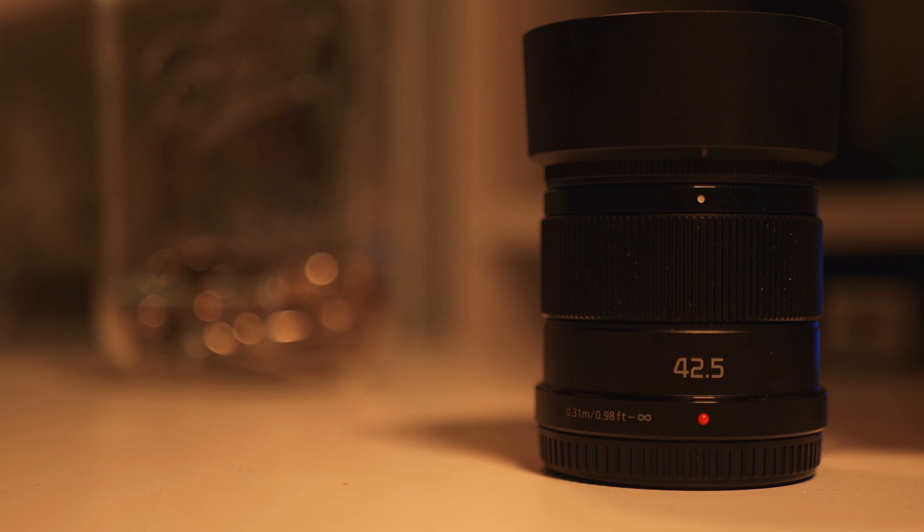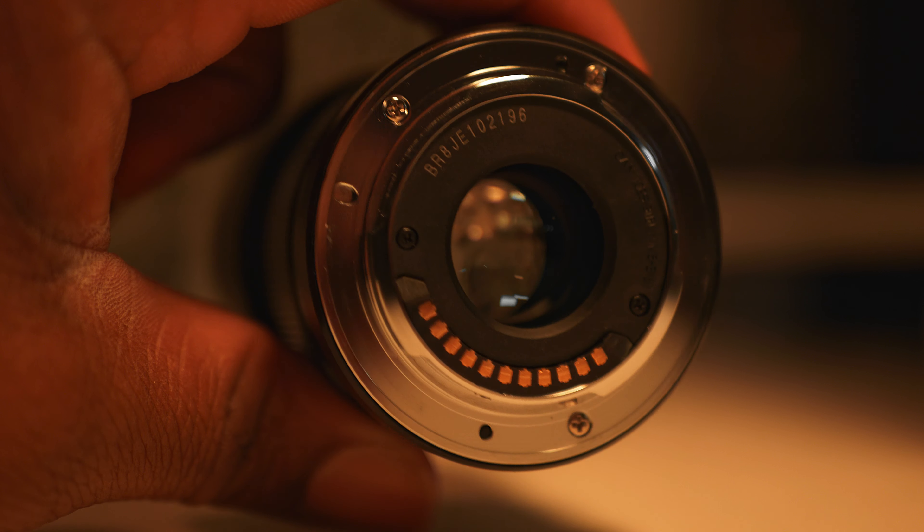Here we have the 42.5 f1.7 on the Lumix G7 body, because I'm currently filming with the GH5. I took this lens out to get some nighttime shots, see how the bokeh performs, see how the GH5 handles low light capabilities, and see how much noise is being introduced at f1.7.